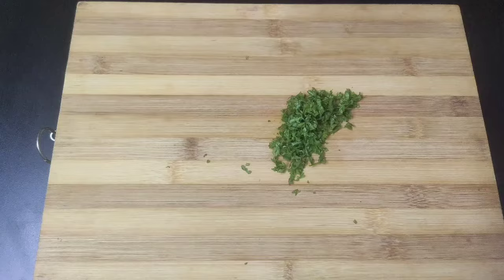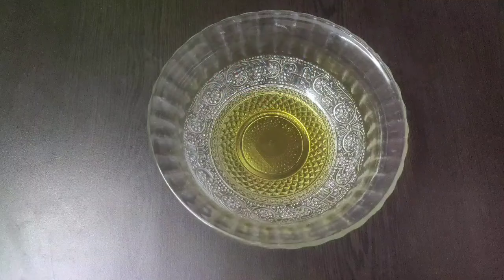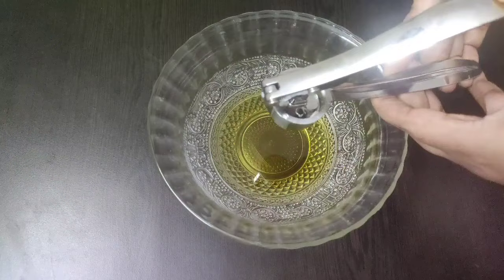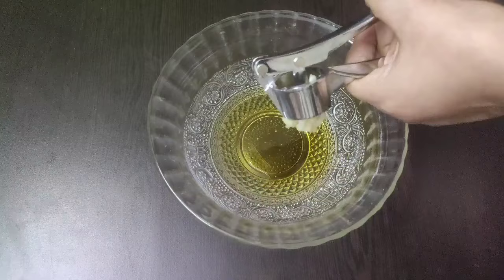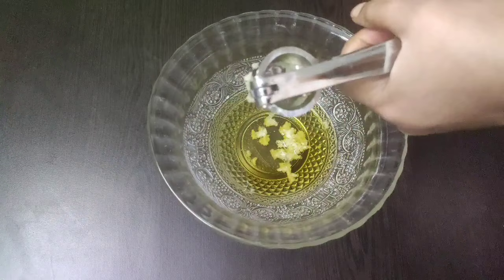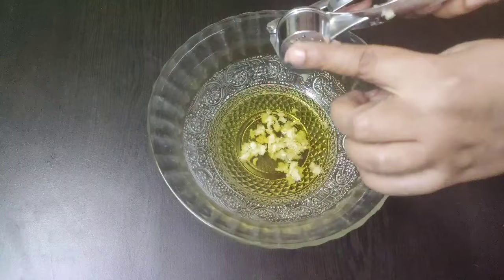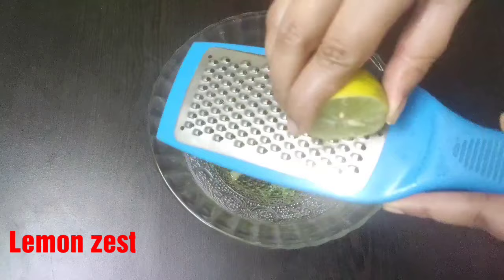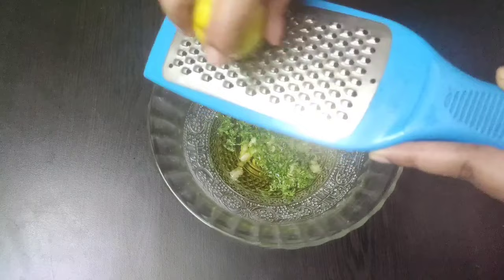Next we are going to prepare a flavorful marination sauce. For that, take a bowl and into it add a quarter cup of olive oil. Here I have taken two large garlic cloves which I am going to mince using a garlic presser or crusher. Next goes in the finely chopped parsley and the zest of a lemon — only a pinch of it will be enough.